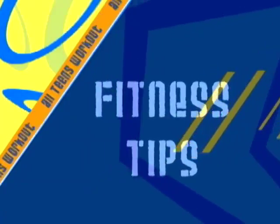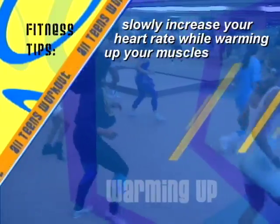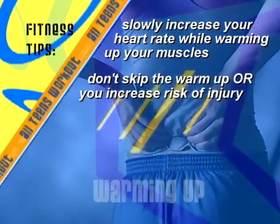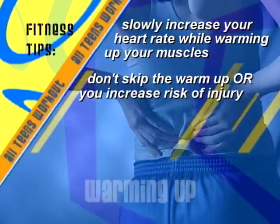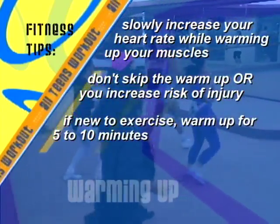Here are some more tips for the warm-up. The warm-up is supposed to slowly increase your heart rate while warming up your muscles for exercise, so don't skip the warm-up or you increase your risk for injury. If you are new to exercise, warm up for five to ten minutes.